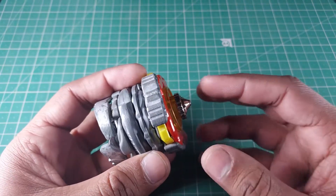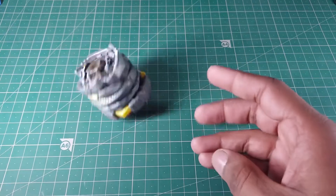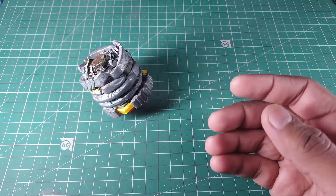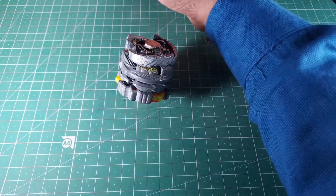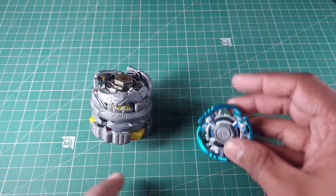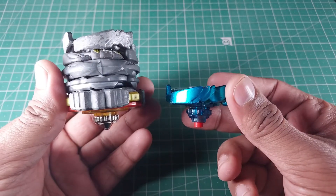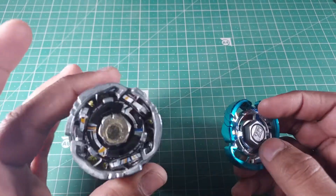The spin track I'm using is way smaller, so what happens is if it slows down it just hits the arena and stops — that's one issue. But for comparison, since we're using Pegasus at the top, I'm gonna call it Monster Pegasus. Look at the size difference, guys — check it out for yourself.